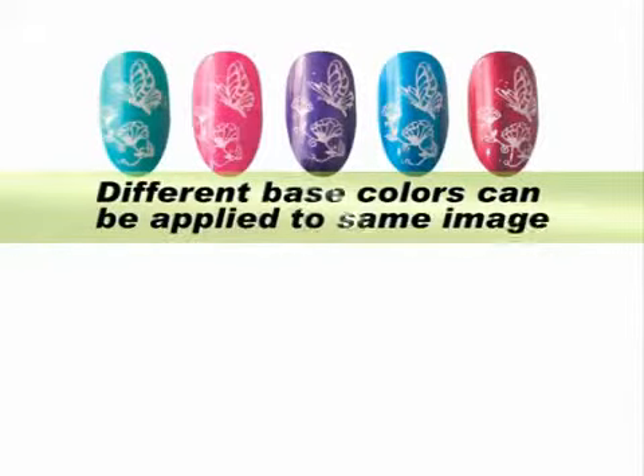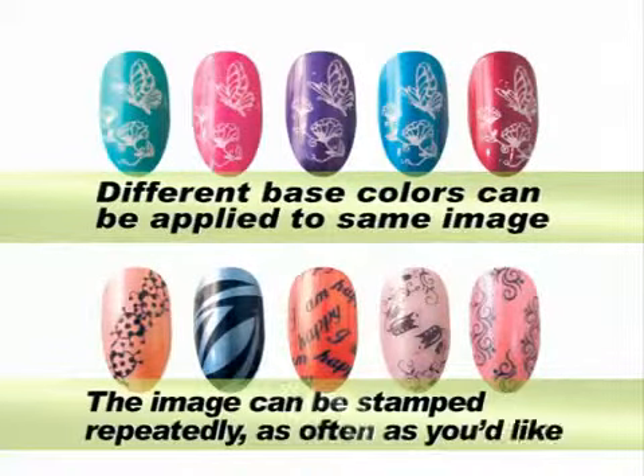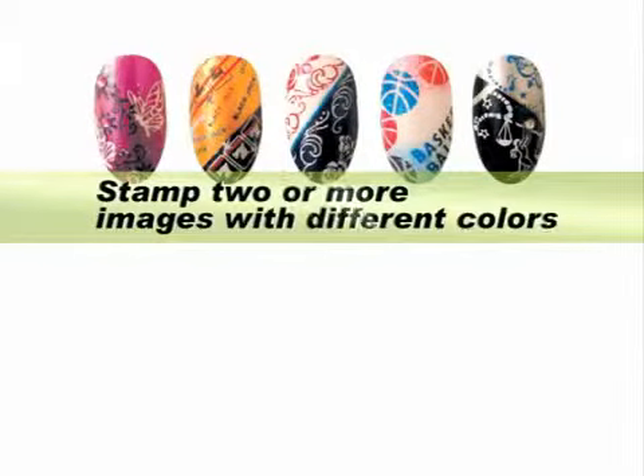Different base colors can be applied to the same image. The image can be stamped repeatedly, as often as you'd like. You can also stamp two or more images with different colors.